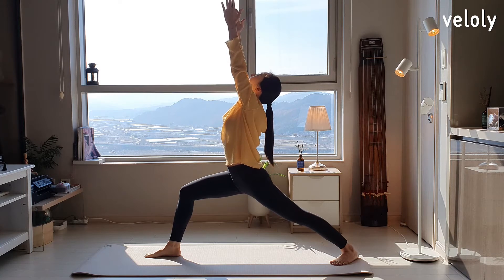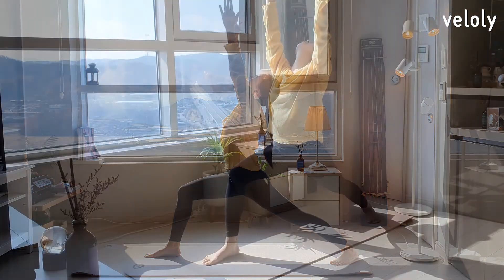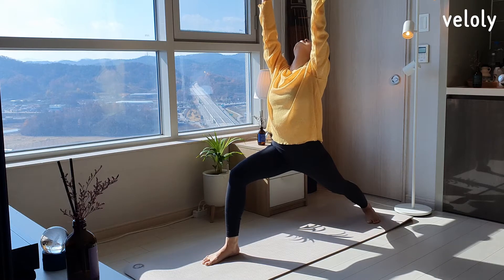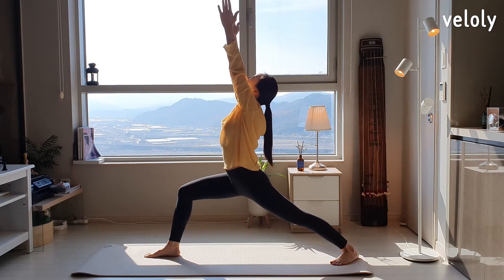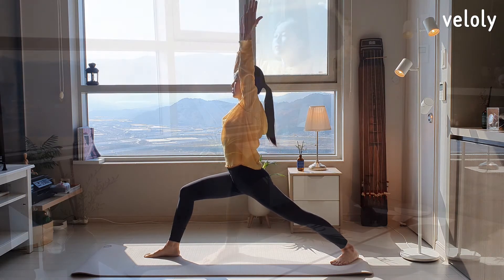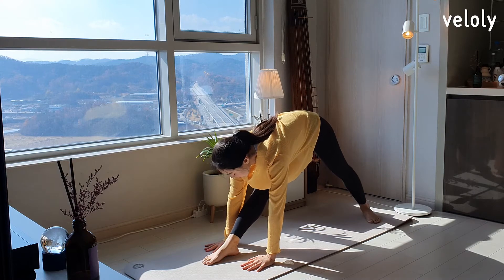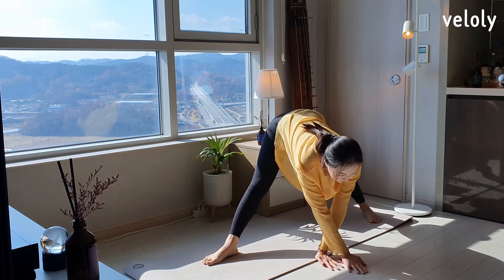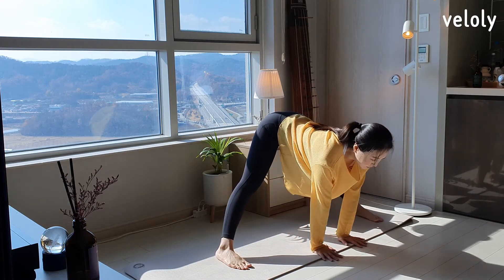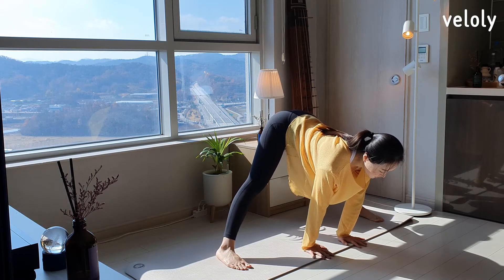Take 3 deep breaths. Inhale. Exhale. Inhale. And exhale. Last inhale. And exhale as you lower your hands to the floor. Straighten your right knee, place your hands on the floor and turn your body forward. Both feet forward. Breathe in and straighten your upper body. Let's do the Prasarita Padottanasana.